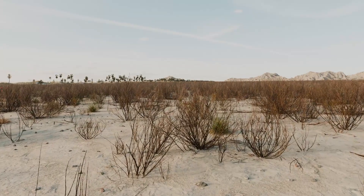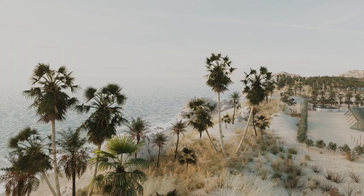Reforestation of deserts is a proven solution to climate change. Here's how.